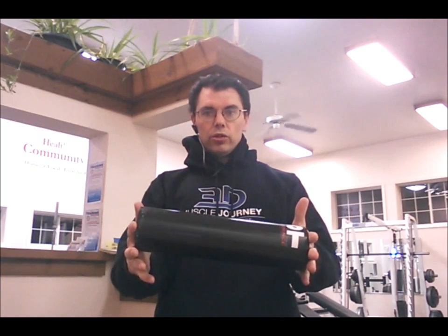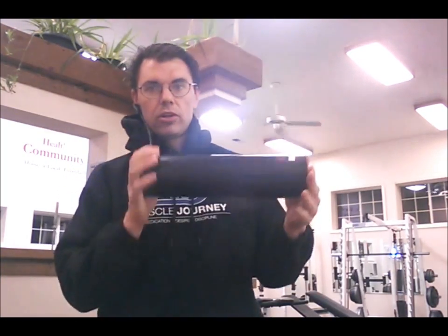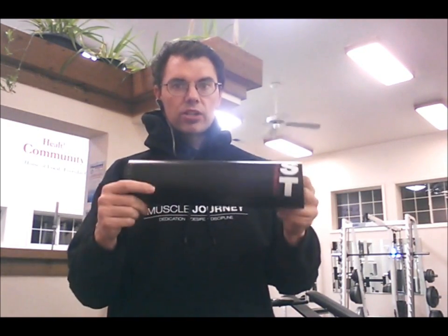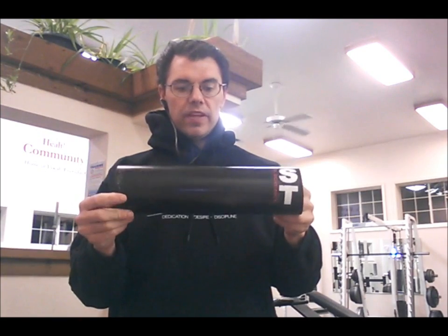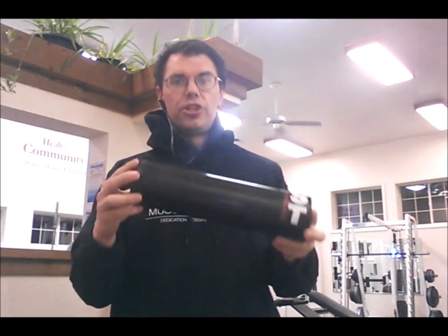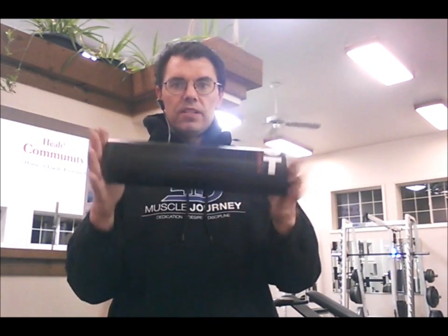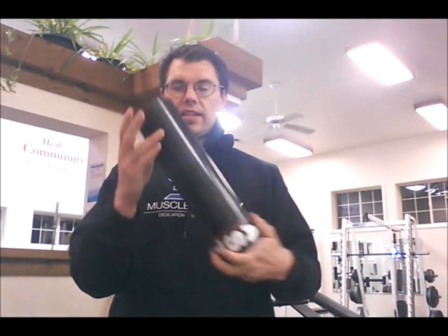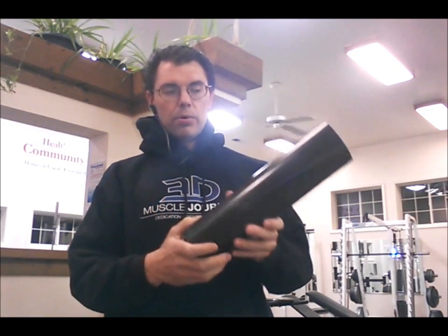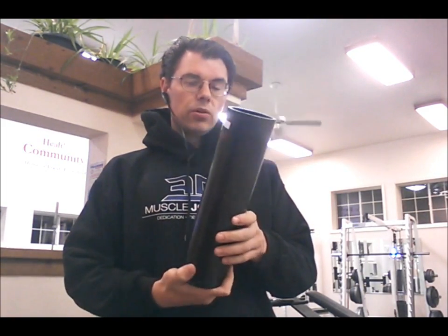I wanted to touch on one of my favorite things — foam rolling. This is my roller. Once I graduated from the dense foam roller, it really wasn't doing much for me anymore. So what I basically did is took a chunk of PVC pipe, cut it, and this is now my roller. I hit this thing pretty much every workout that I do.